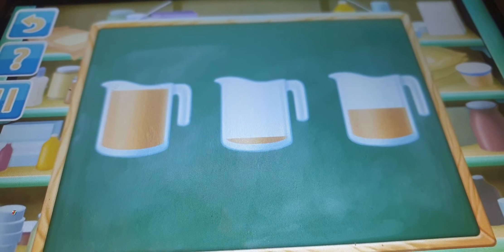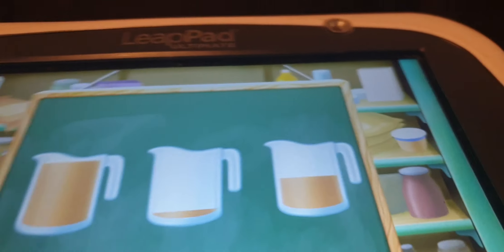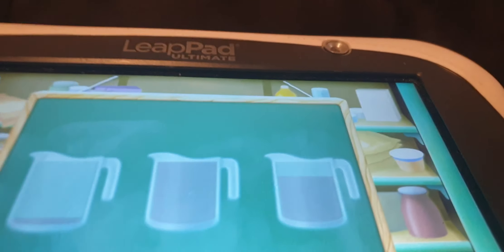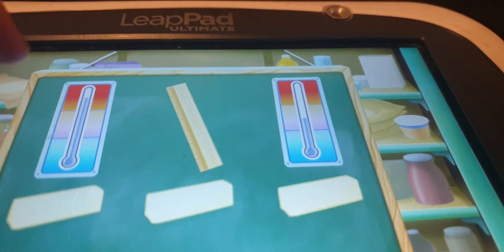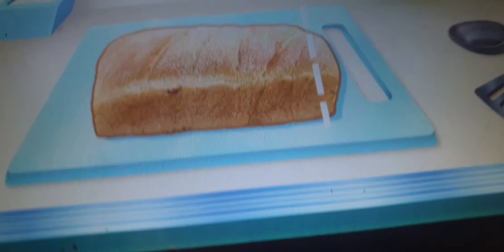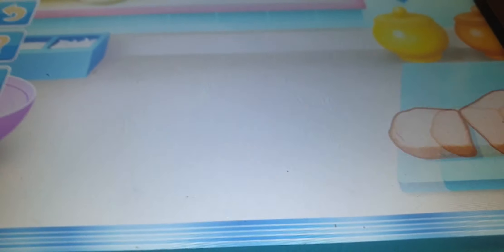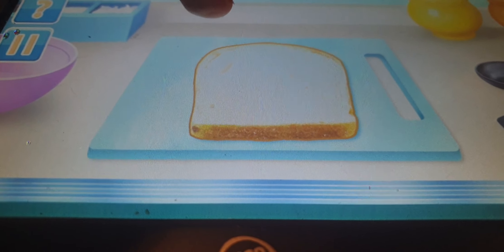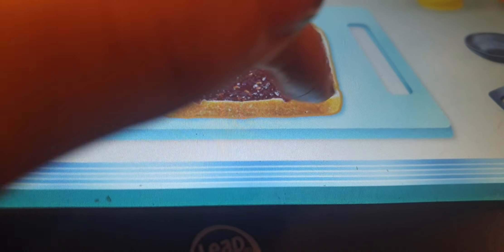Now let's get those ingredients organized. Look at the ingredients and choose the one that answers the question: Which one has a medium amount? Perfect. Which one has the least? Perfect. Which one does not have a thermometer? Perfect. Now it's time to add peanut butter. Now let's spread jam.